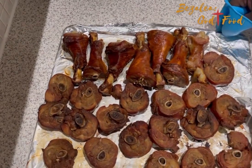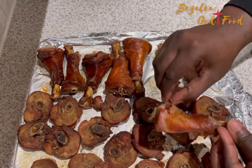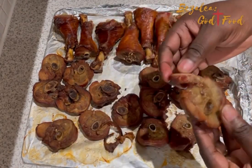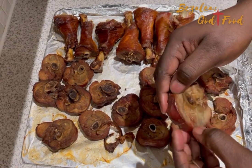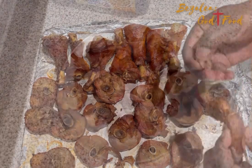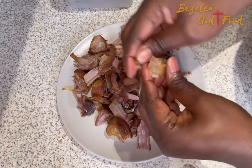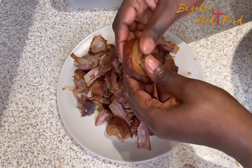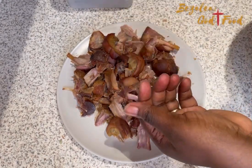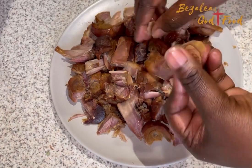It comes out looking so delicious — you can just eat it as-is, I tell you. The next thing I do is take off all the skin, because some of them have skin on them. Then I remove the meat from the bone — the flesh from the bones. Because of what I've done to it by baking it, it's easy to remove. I remove all the flesh from the bone because I don't want the bones in the stew; I want the meat in nice pieces.